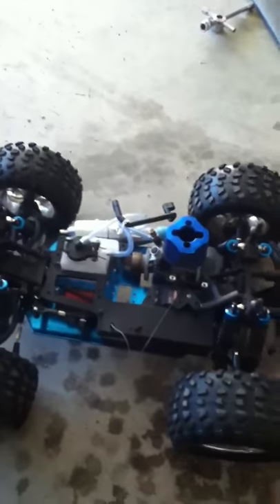Hi again, this is Azid and this is my Volcano S30. I hear some people on YouTube have problems with their gears — whenever you go forward and back you hear this rattling noise and it doesn't want to move.